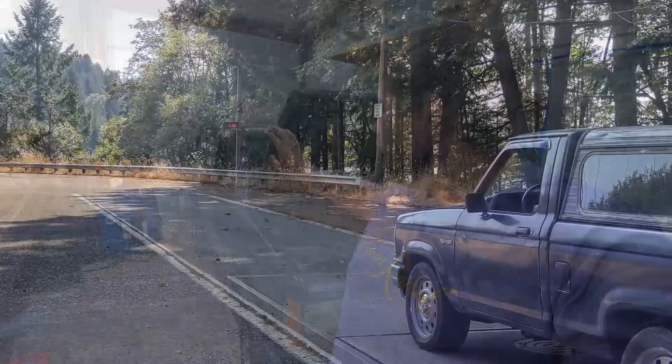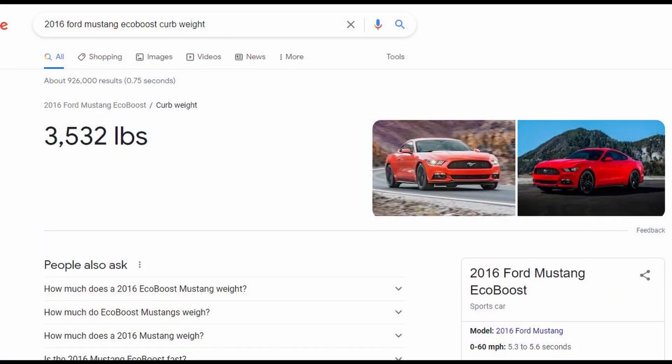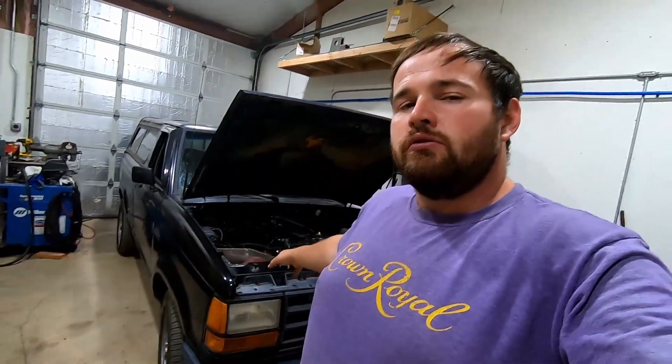For people wanting numbers: I took this to the scales with the canopy on, without me in it, and it came in at 3,100 pounds. Without the canopy it'd be a bit lighter. A stock 2016 EcoBoost Mustang is around 3,500 pounds, so we're at least 400 pounds lighter than a Mustang. That definitely helps on the performance side — apples to apples with a tuned Mustang, this should be faster just from the weight advantage.